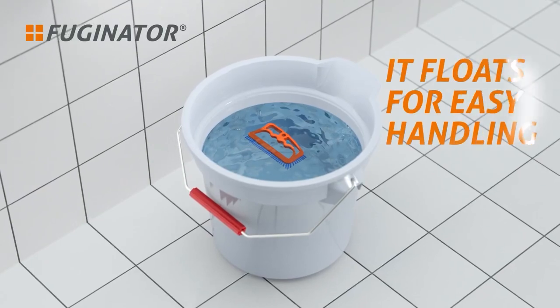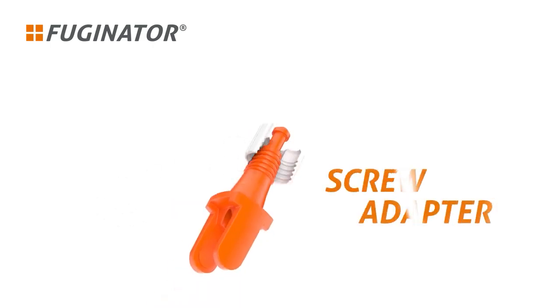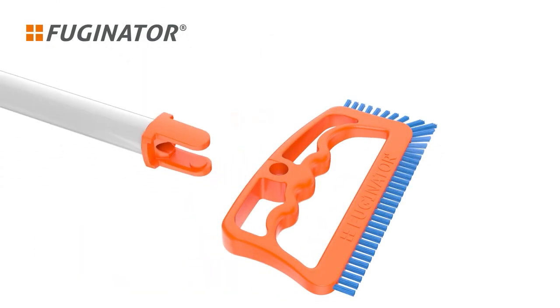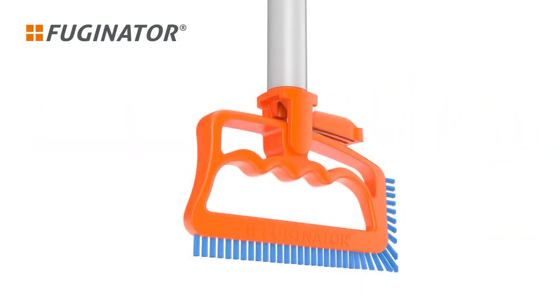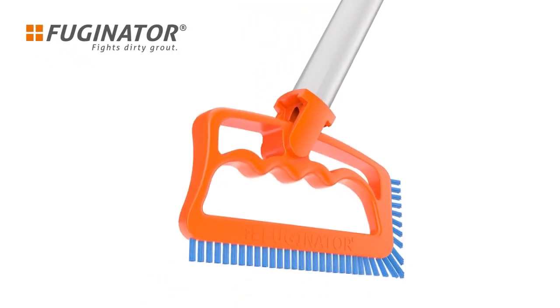Hard Bristles: the angled nylon bristles fit inside seams in small spaces to scrape away dirt. It's user-friendly — use the ergonomic handle with your right or left hand to clean hard-to-reach spots. Household Scrubber: the heavy-duty scrub brush cleans seams and floors in any room of your house. It is easy to clean; its handle and bristles can be sanitized and washed in hot water without losing shape.